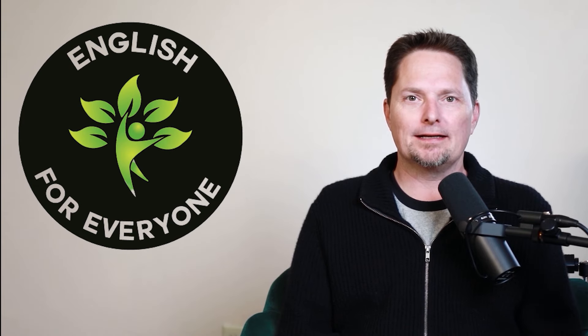Hello, and welcome to English for Everyone, where we practice real-life American English. Today, we're going to learn to avoid some important mistakes. So let's get started.